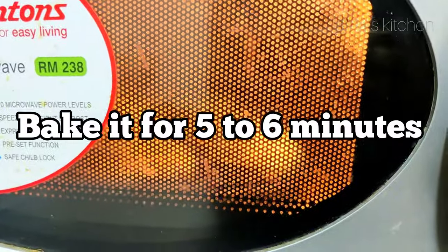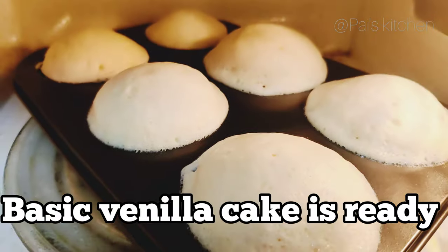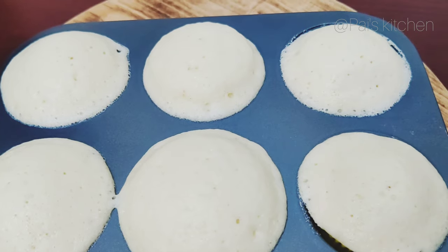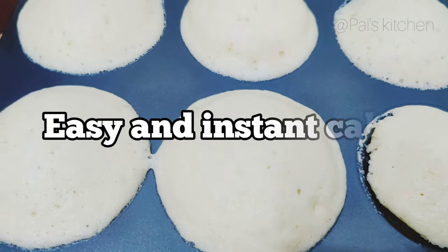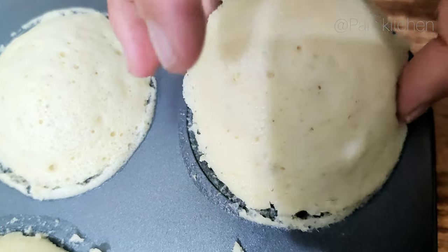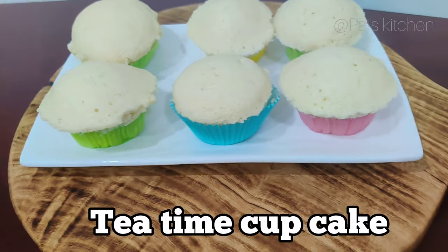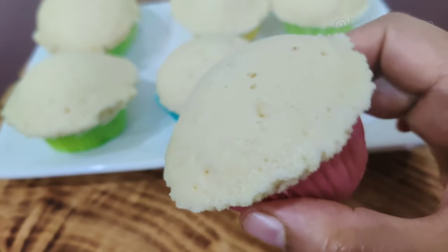Now we will tap it, then bake it for 5-6 minutes in the oven. Now our vanilla cake is ready to serve. We will let the vanilla cake rest for a little while. This cupcake is really soft and spongy, and now it's ready. You can have it for tea time, snacks, or as dessert.